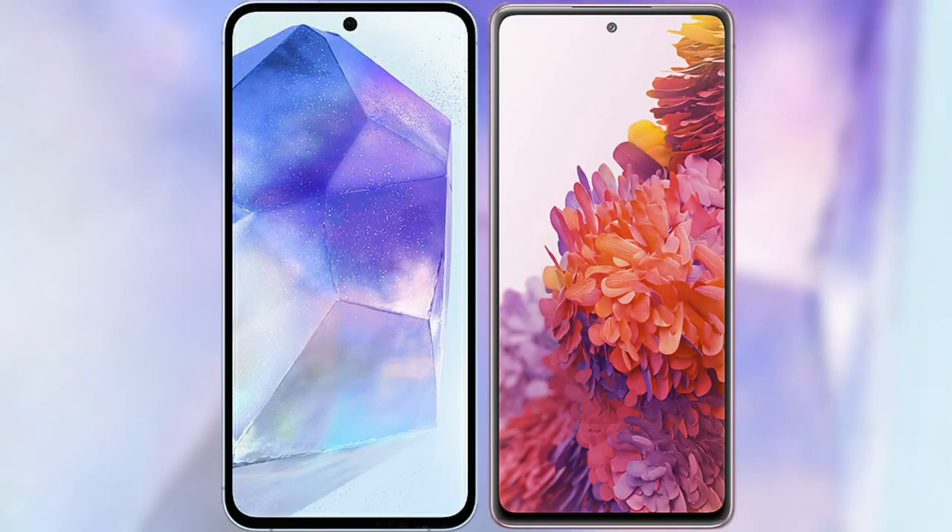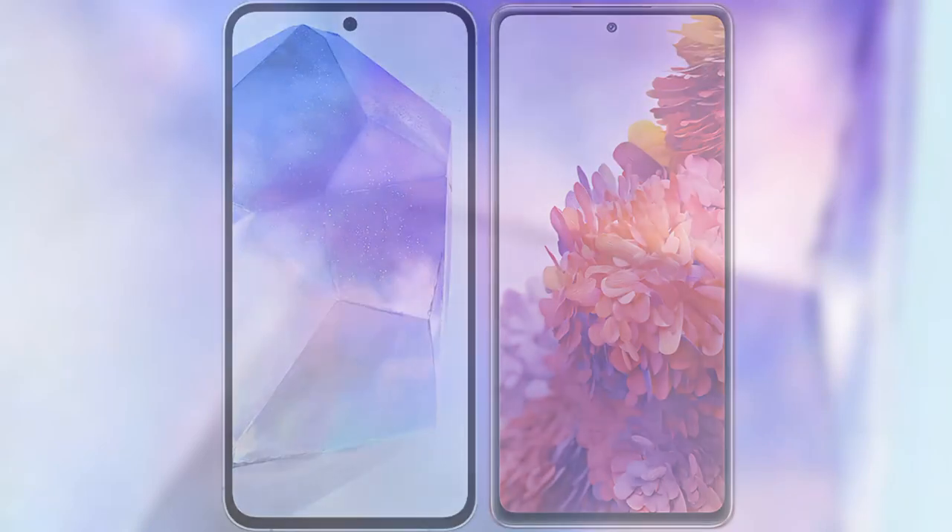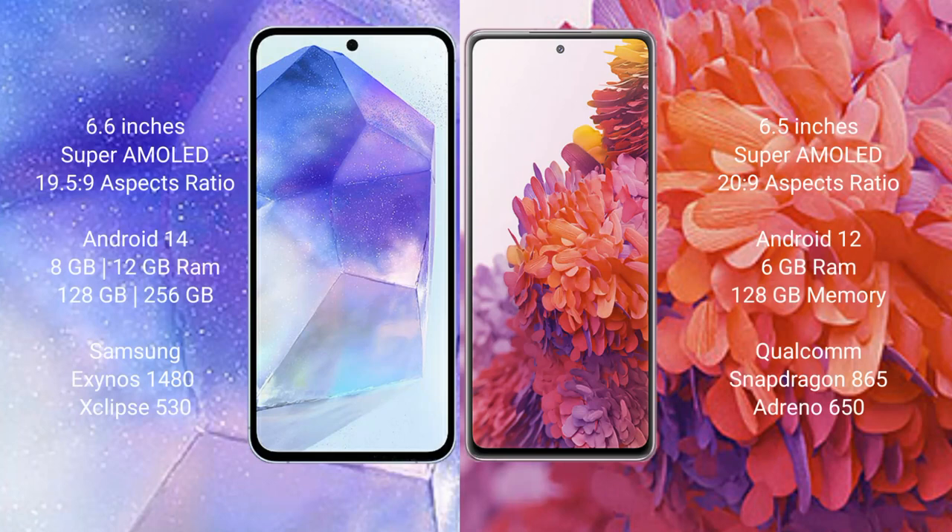I will compare the new Samsung Galaxy A55 with Samsung Galaxy S20 FE. Samsung Galaxy A55 comes with a 6.6 inch Super AMOLED display and aspect ratio 19.5:9. Samsung Galaxy S20 FE comes with a 6.5 inch Super AMOLED display and aspect ratio 20:9.